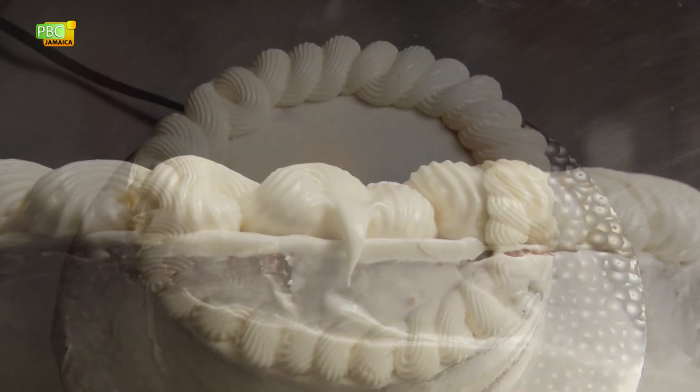Hi, I'm Alison from Sweet Mr Jamaica and today we'll be making an eggnog cake which is perfect for your Christmas celebration.